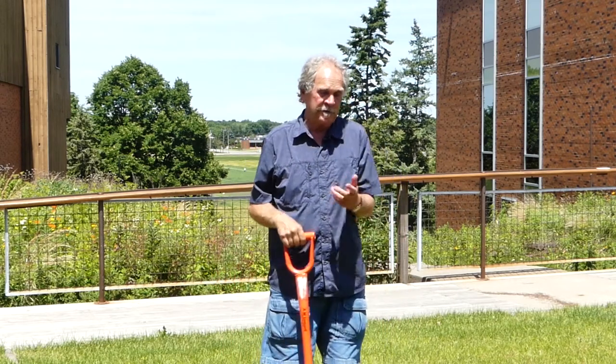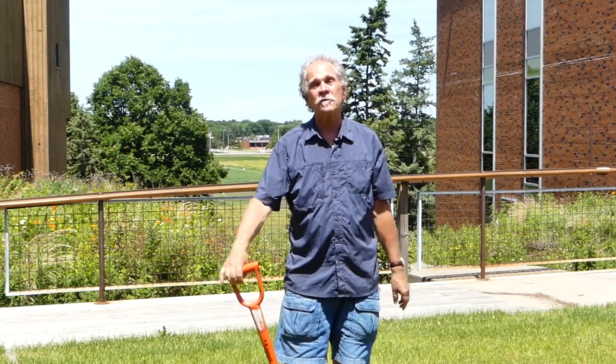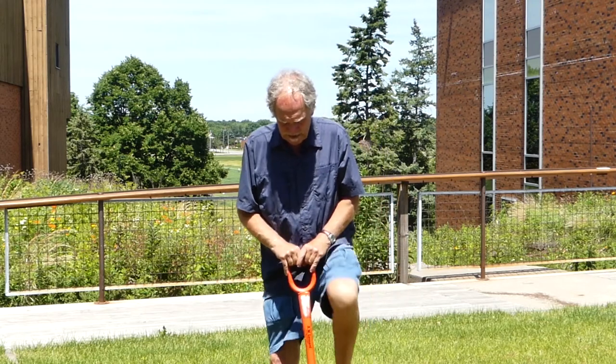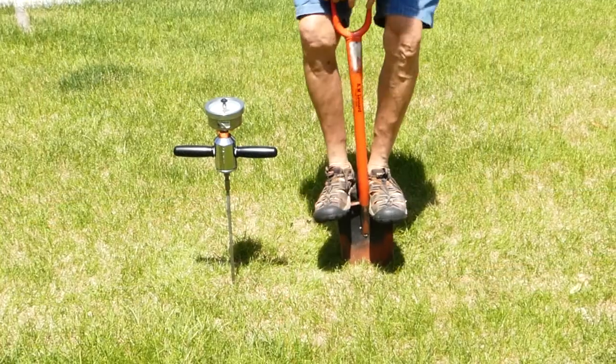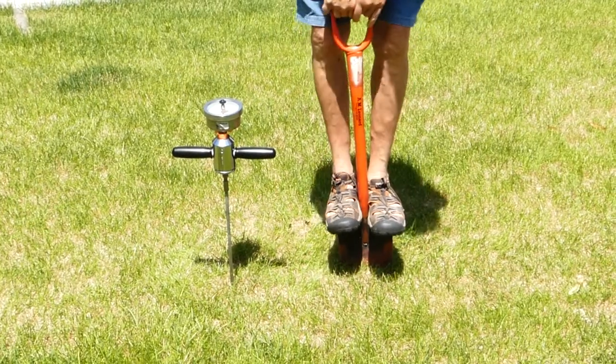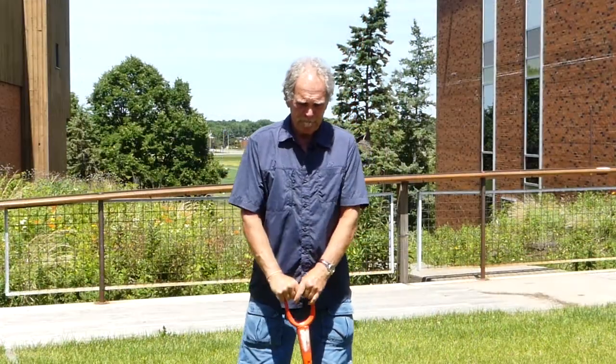If you don't have $1,200, or if you have it and don't want to spend it on a penetrometer, you can use a shovel. You don't need a gauge on this one. If you can't dig down, especially two spade-depths deep — and for the first time in my life I wish I had more pounds on my body so I could dig down further — you have a compacted soil.